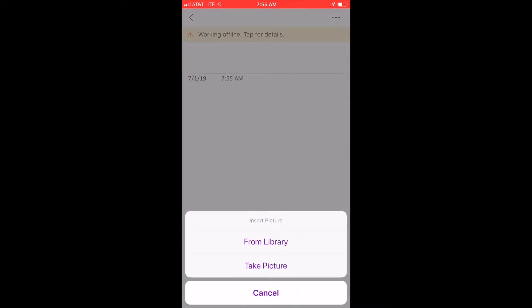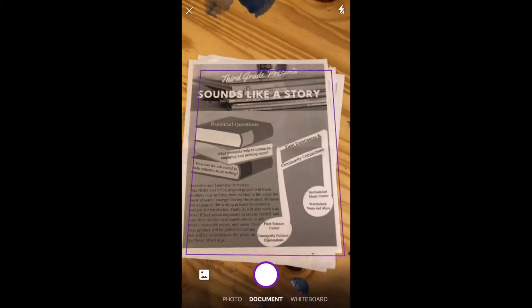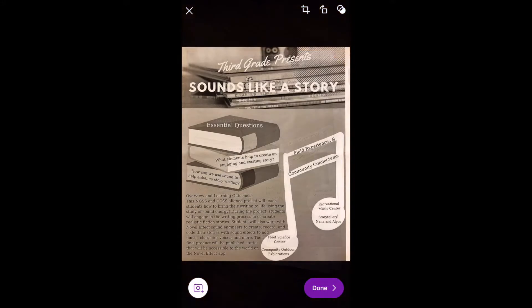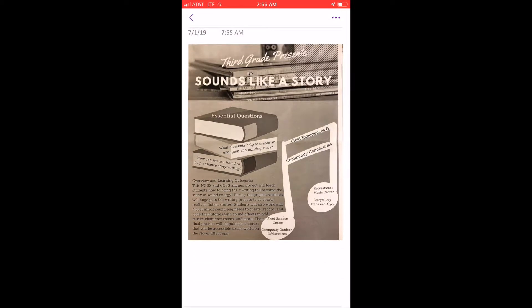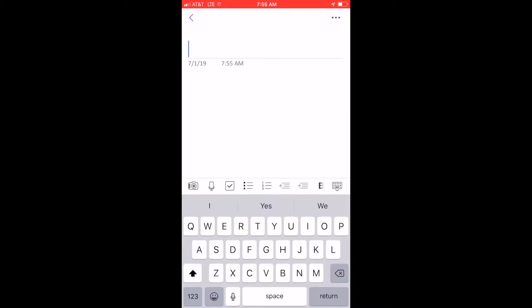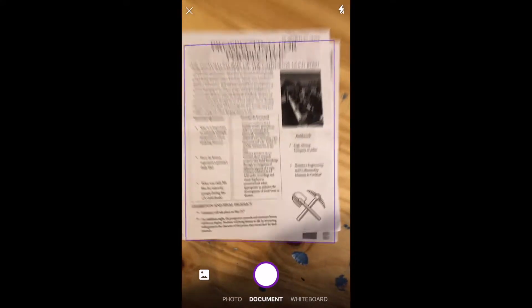I'm going to snap a picture. I don't want a photo — I want to document. There's also a whiteboard option, so I'm going to get up here and snap a picture. There it is — I hit done and it's right there in the notebook. I can continue to add more of these. I'll show you the other option: I can hit the camera option again to take another picture, and I want them all in one place.